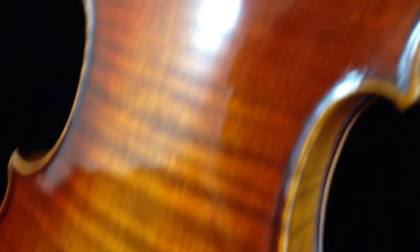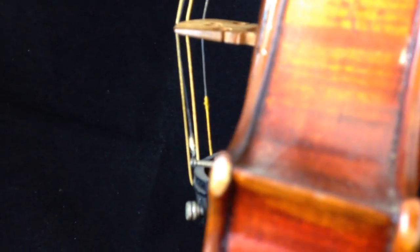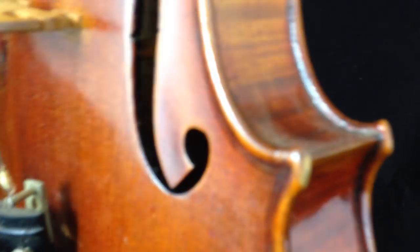Slight wear on the edges of the body. The back is in beautiful condition. Slight wear on the tip, and a little bit on the edge there.